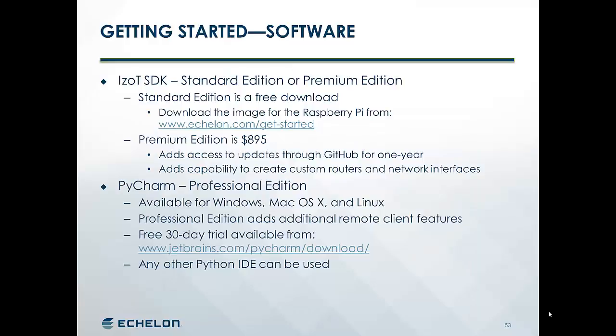For the software, you'll need two main pieces of software. The first is the iZot SDK, either a standard edition or a premium edition. The standard edition is a free download that you can get from echelon.com/get-started. Or you can get the premium edition for $895 — that gives you additional access to the GitHub project for the SDK, and gives you the capability of building custom routers and network interfaces. For integrated development, you can use any Python 3 compatible IDE. The one we'll demonstrate is PyCharm, and you'll want the professional edition because it provides additional access to remote devices.